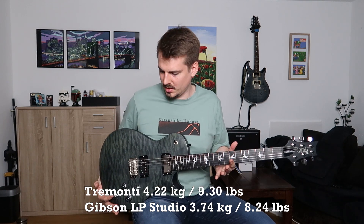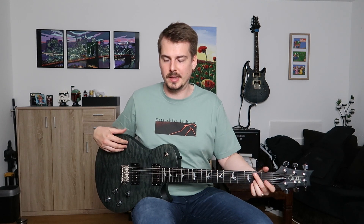But I think it's okay — I mainly play sitting down so that's no problem for me. I don't think it has weight relief, or at least not much. And it's overall my heaviest guitar.